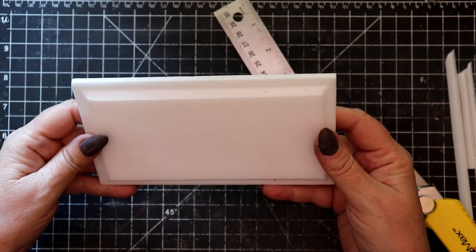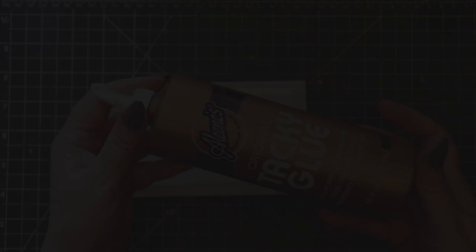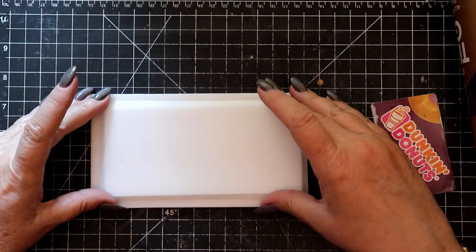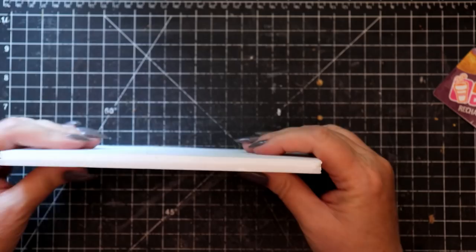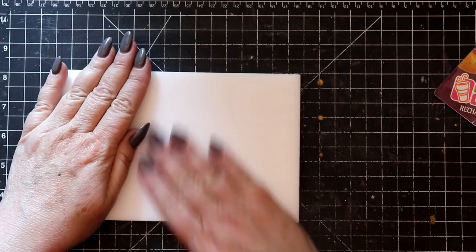Any good quality PVA glue will work well to mount the panels one on top of the other. Take your time and center that upper panel as best you can, then set the piece aside to cure. To create the plinth, cut two pieces 8 inches long and 5 inches high, layer them using PVA glue spread with an old gift card, then center the bottom of the tomb on the plinth and allow that to cure.